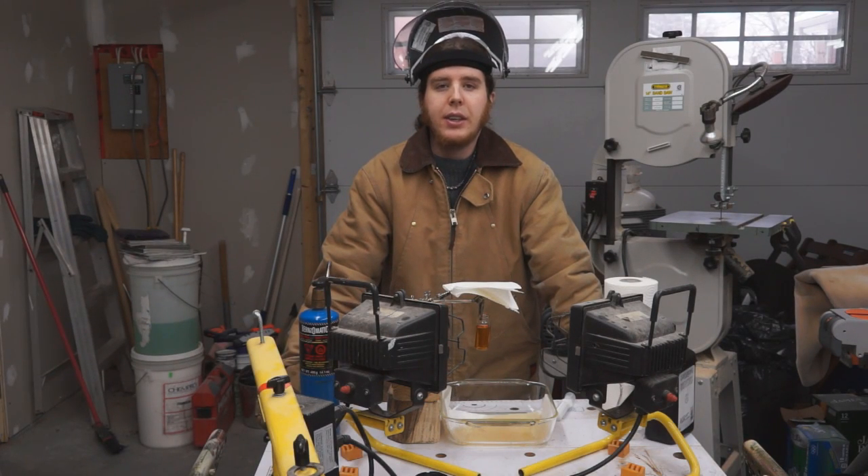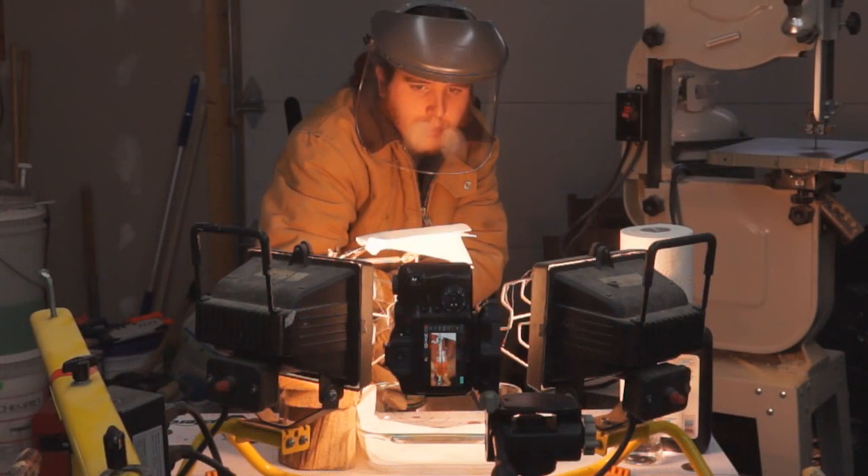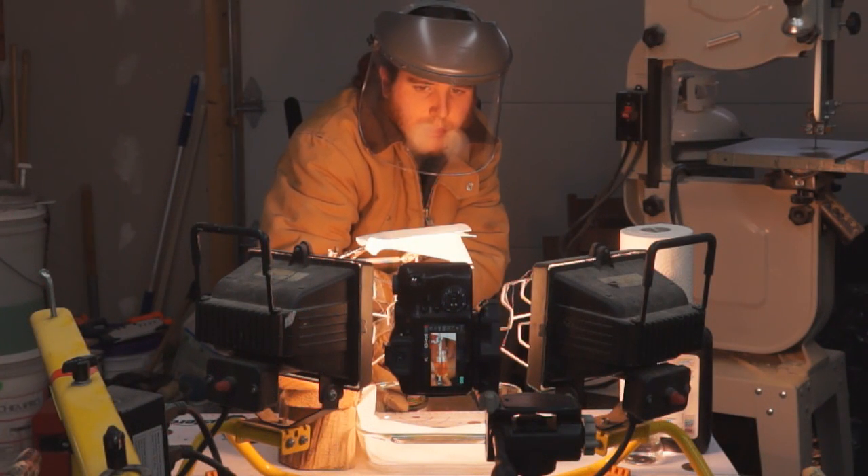Hey YouTube, I'm Nick from Nick282K and today I'm going to show you why you shouldn't use water to put out an oil fire. I'm going to use a very small volume of oil heated with a propane torch to demonstrate why you shouldn't use water.